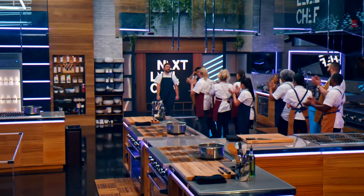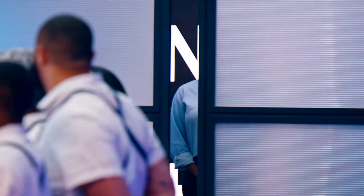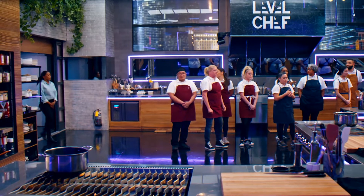He knows his way around any ingredient you throw at him. But I want this. I'm not going to make it easy for him. $250,000 is at stake, and then the mentorship that goes with that. I'm going to do my best to whoop some ass.